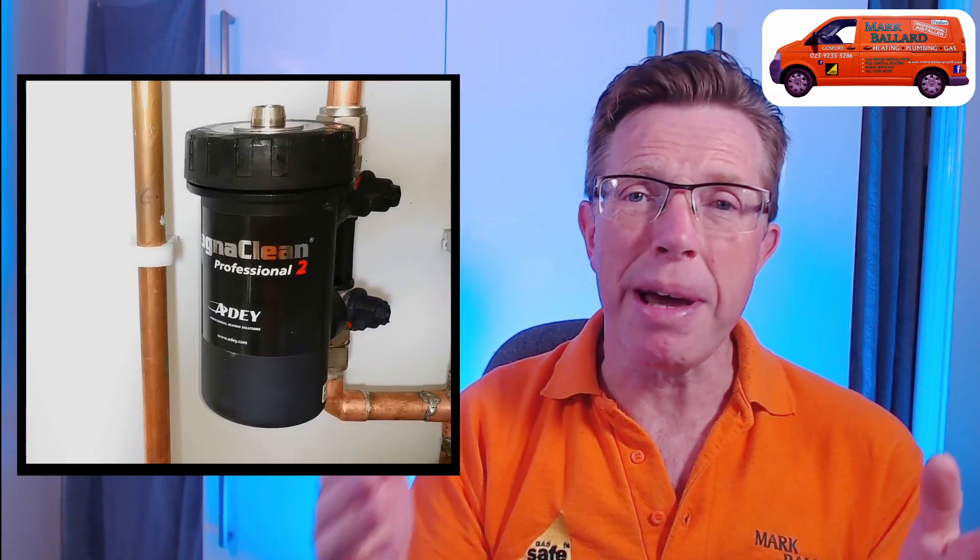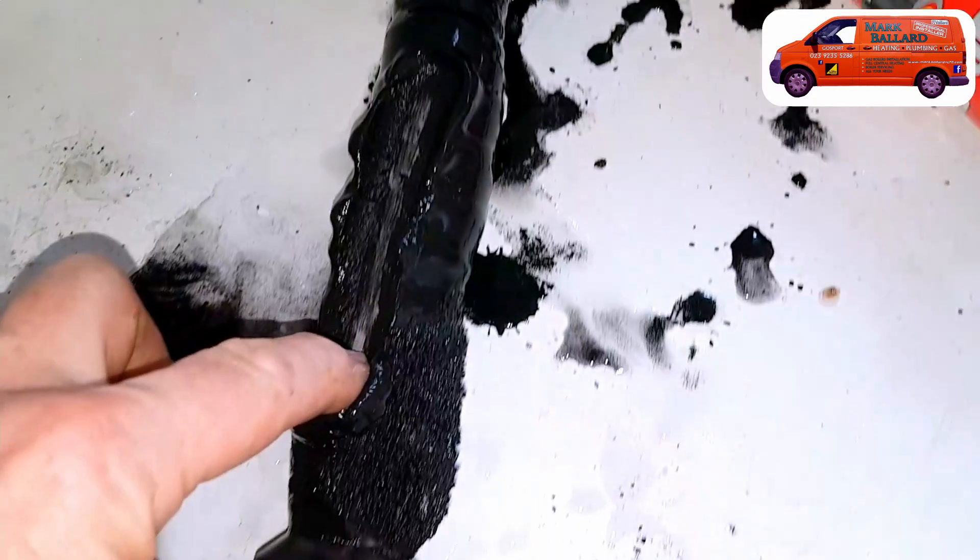Hello, in this video I'm showing you how to service your MagnaClean Professional 2. There are several different ways you can service this MagnaClean and I'm going to show you each of those so you can decide which suits you best. I'll show you exactly what I do when I service a MagnaClean, including additional steps that AD don't cover to ensure I don't get any leaks. This will also extend the life of some of the parts. At the end of the video I'll go through an important issue which I sometimes find that you should watch out for when servicing your MagnaClean, so stick around to the end.